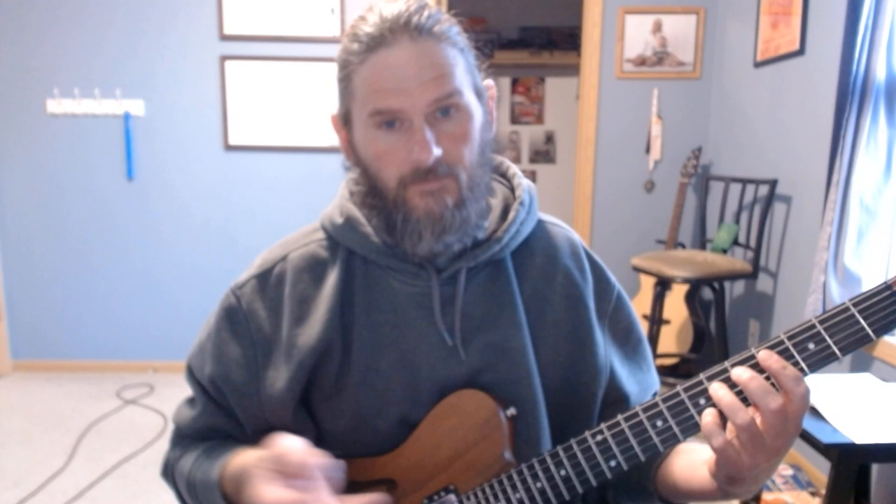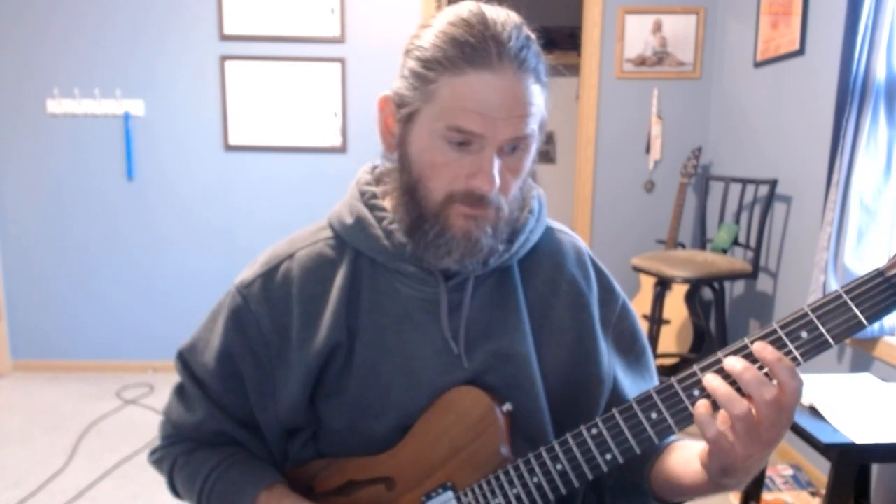Then obviously when they go to the verse, Rick is playing that part. And that's your verse. After the verse there's a break — kind of a little breakdown instrumental — and that's a C sharp nine chord.